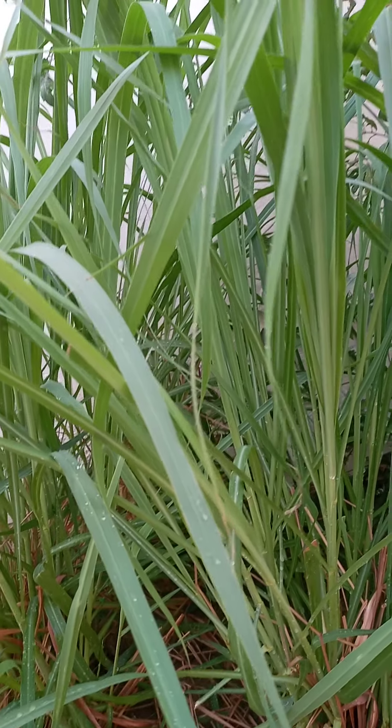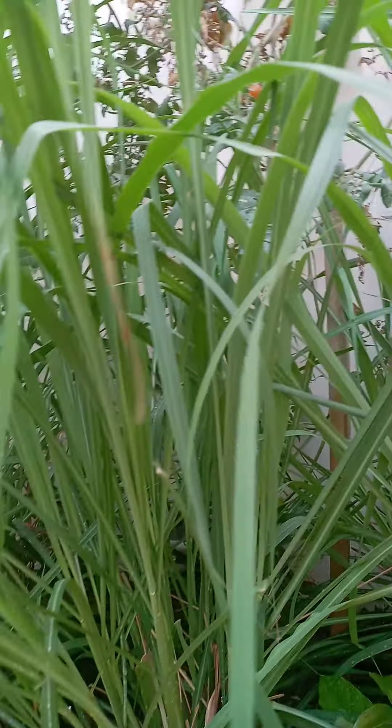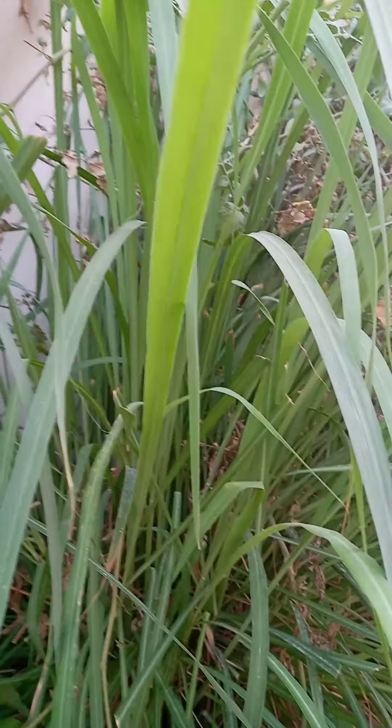And this is the lemongrass. One thing about the lemongrass — in summer it always becomes green and big. And as you can see right now, it's even grown out here. It's very green.